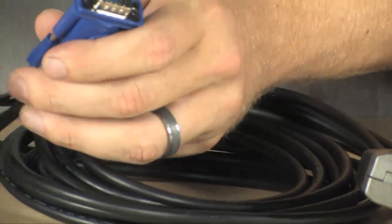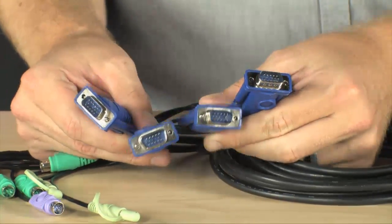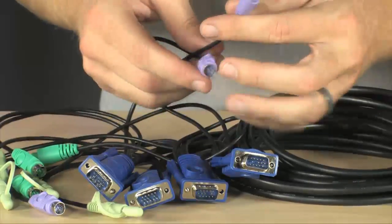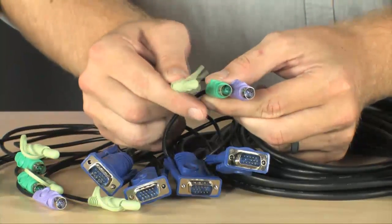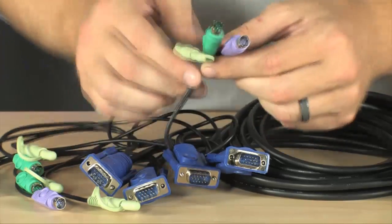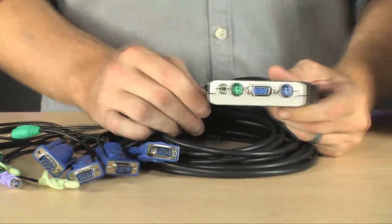Very easy to set up. You have four monitor cables here. You plug these monitor cables into each of your machines, and along with each of those monitor cables comes a PS2 keyboard port, PS2 mouse, and an audio plug. You plug each of these into your machine, and that's really all the setup required to get this KVM switch working.